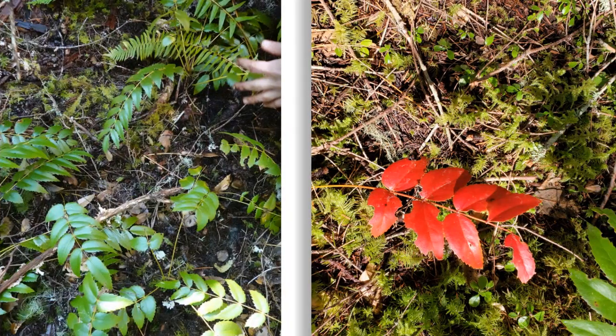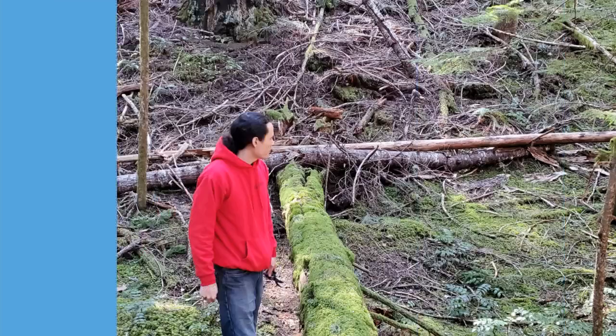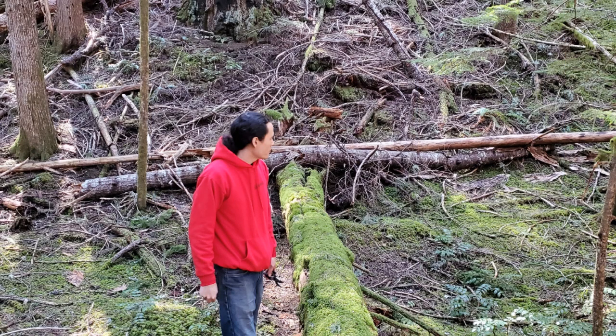Here are a couple of examples of what Oregon grape looks like. On the left you can see some — there are a few varieties — and this one we found grows closer to the ground. It's got green spiky leaves with one usually at the tip. On the right is the same type; later in the summer they can turn red when they're exposed to too much sunlight.